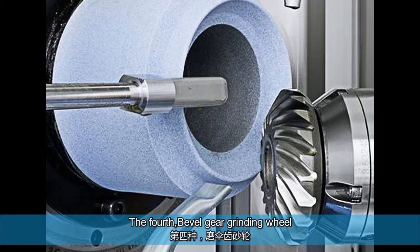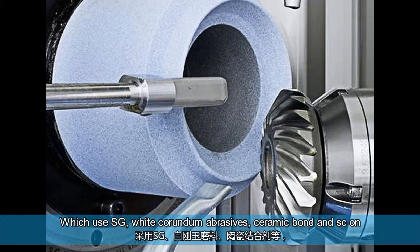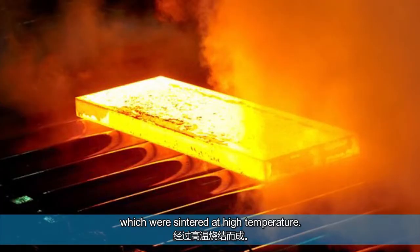The fourth: bevel gear grinding wheel, which uses SG, white corundum abrasives, ceramic bond, and so on, which are sintered at high temperature.